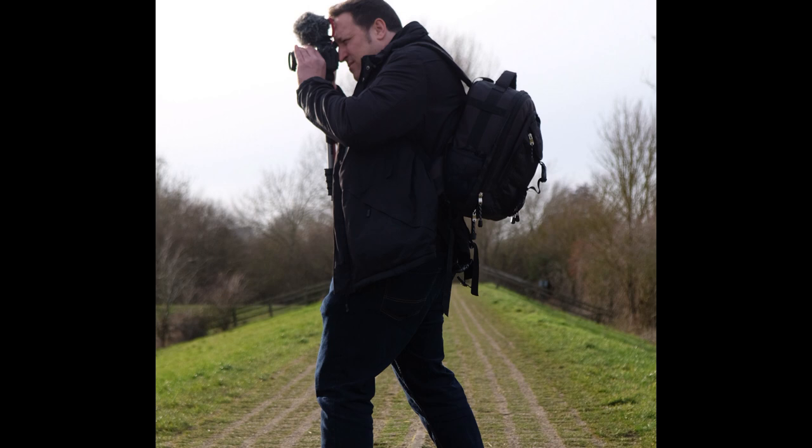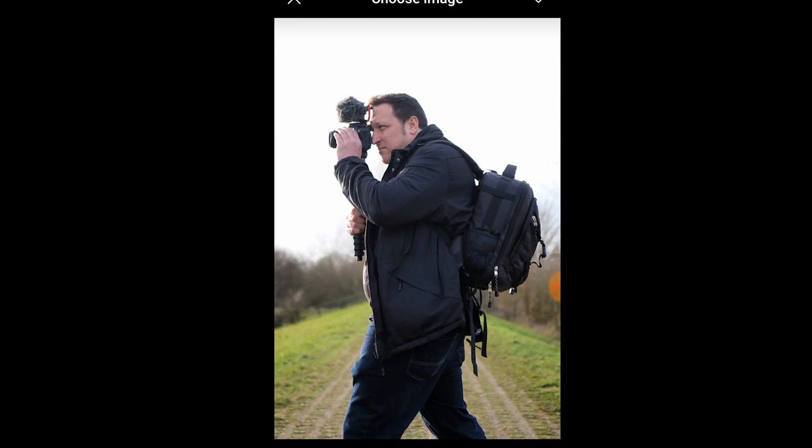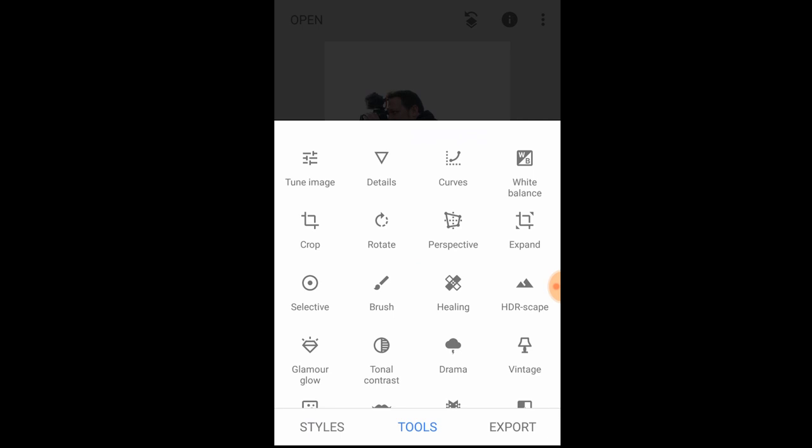I'm back from our little day out in Aylesbury and now I'm going to show you how to make your black and white photos pop. The first thing you need to do is upload the photo of your choice into Snapseed. I've chosen this shot of Paul, and first I want to go into tools and select tune image.